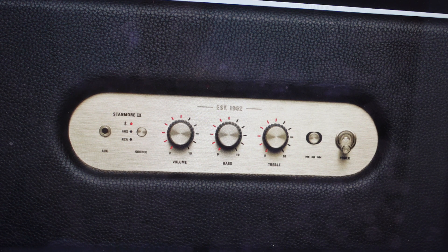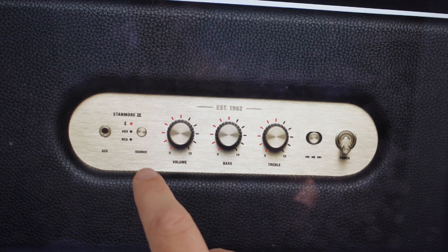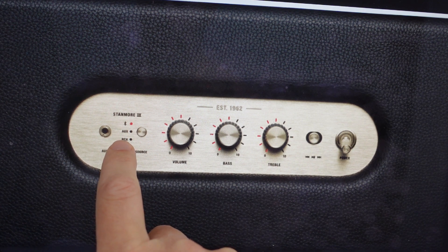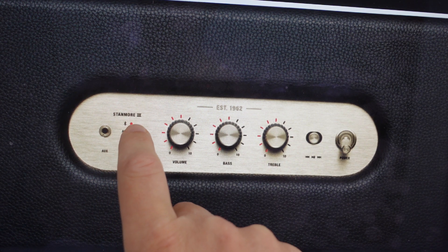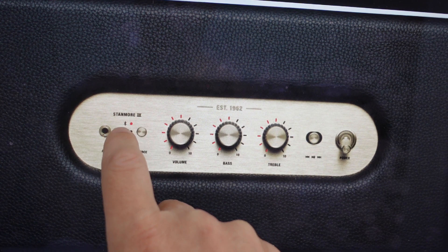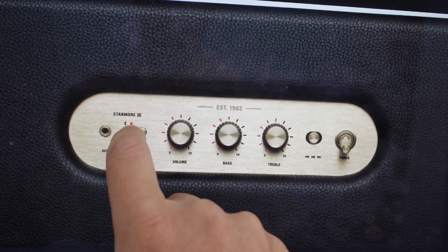So all we want to do when we want to pair a new device is first of all, make sure that the speaker is turned on. And once the speaker is turned on, you have this source button here, and you can see you have the Bluetooth, the AUX and the RCA options with a light here. Every time you hit this source button, it will toggle through the options. We just want to toggle through until we have Bluetooth lit up.